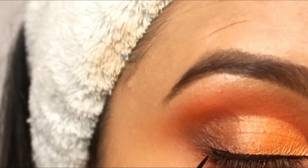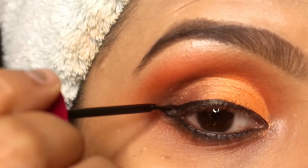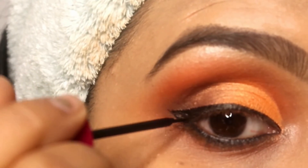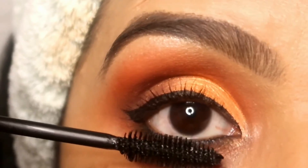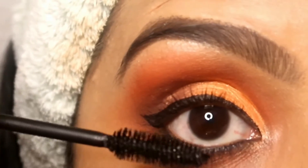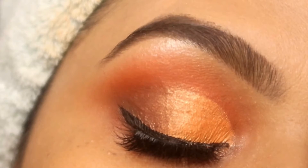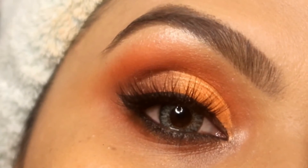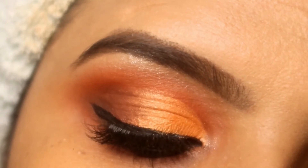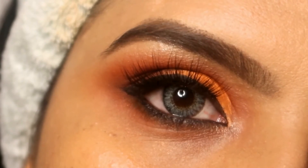My look is complete. So I will show you how my final look is. After applying fake eyelashes, you can see my look looks so beautiful. It's a very simple eye look but trust me, it looks very good. If you have hooded eyes, you should try this eye look — I'm 100% sure you will like it, and you will create it every time for your functions.